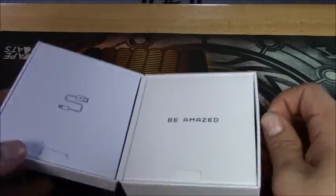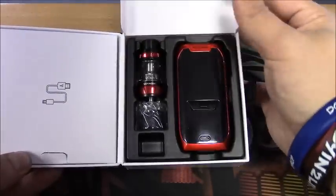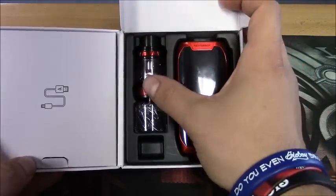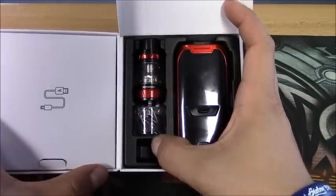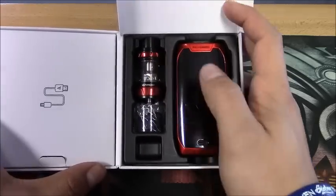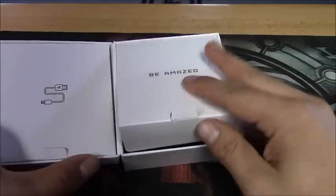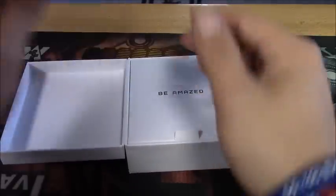In here you're going to get your Revenger mod and your NRG tank, and your spare glass for it. Right here is the slot for that spare coil that it comes with - I'm currently running that inside my tank right now, so we'll get into that.